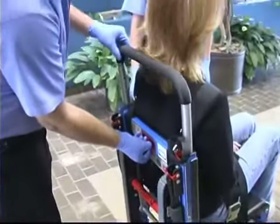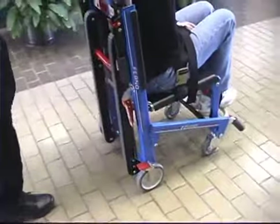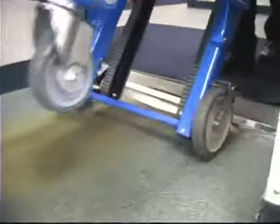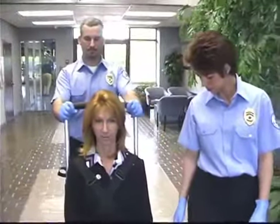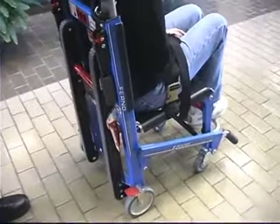To roll the chair, the head end operator adjusts the lift bar to a comfortable height and grasps it to push and guide the chair on all four wheels. You may also tilt the chair back and roll it on its rear wheels. The foot end operator assists the head end operator as needed and attends the patient. Roll the chair on smooth, flat surfaces whenever possible.